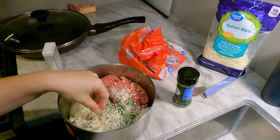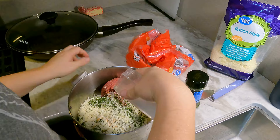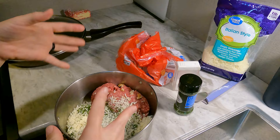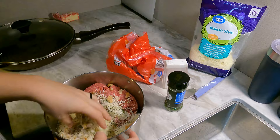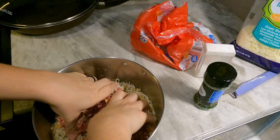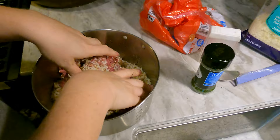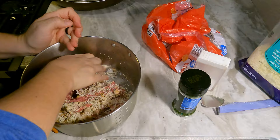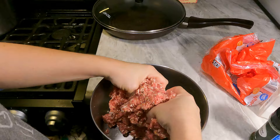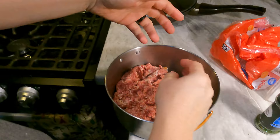I use probably about half a teaspoon to a teaspoon of dried parsley, about a half a teaspoon of salt. Normally I would put pepper in here as well, but I'm out. Now it's just a matter of incorporating everything together. Once I've done that, I will probably add about a tablespoon or two of milk to it. And then it'll be time to make them into meatballs. You can also add an egg instead of the milk if you prefer.